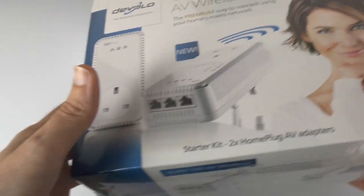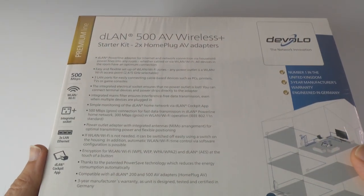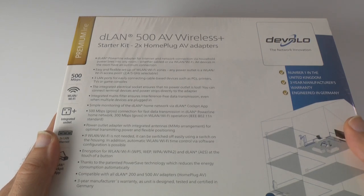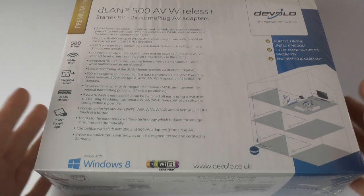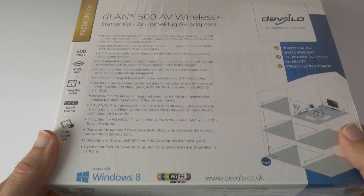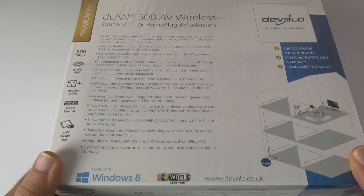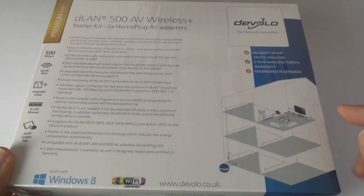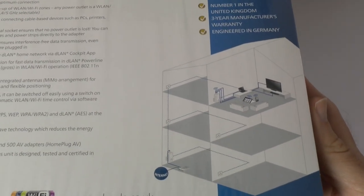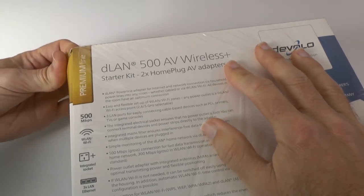Now this is a starter kit, so it contains two of the home plug AV adapters. We've got some details on the back about the products I'm going to be unboxing in this very video. The website is devolo.co.uk where you can check out their whole range. This works with Windows 8 and Mac OS as well, and it has the ability to give you 500 megabits per second connection — really fast data transfer across your existing mains cabling in your house.